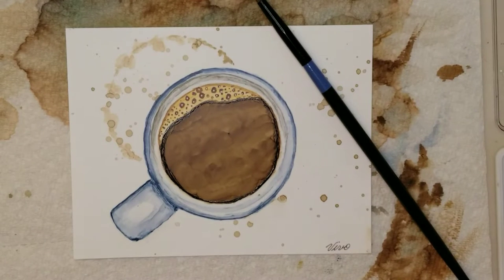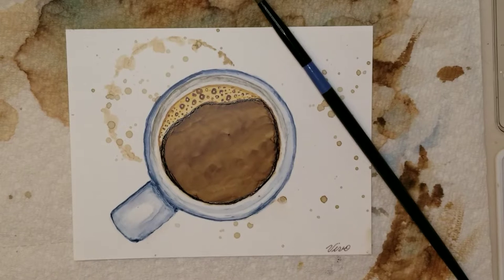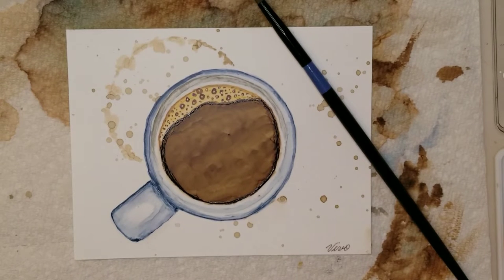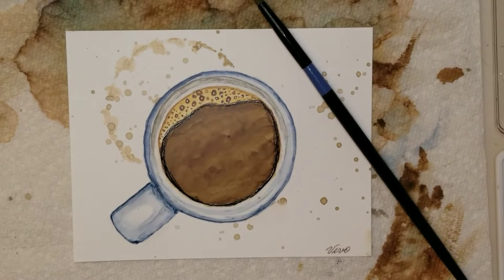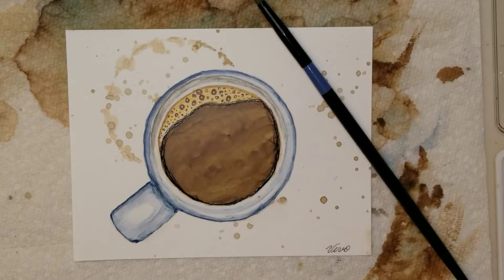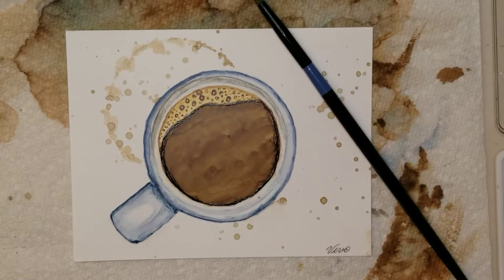Hi everyone, Jeanette with Vivo Vintage Designs here. I wanted to show you today how to paint a cup of coffee using alcohol ink. All the products used in this video will be listed below in the description box, so take a look if you have any questions. I want to go over the list of supplies you'll need to create this painting — and I'll give you the colors I'm using, but of course you can use whatever colors you like.